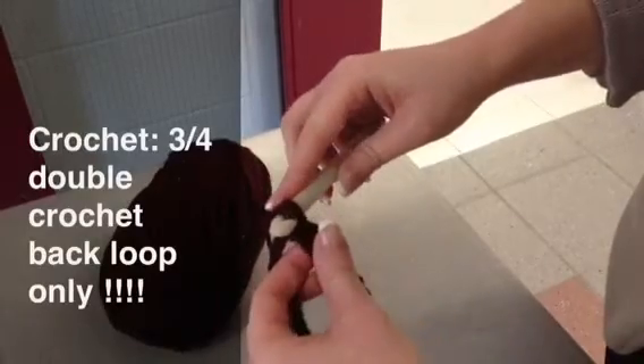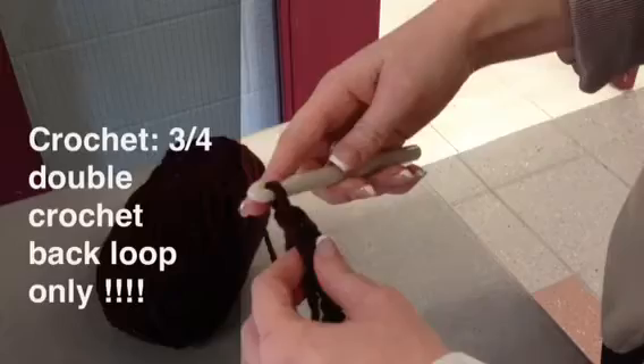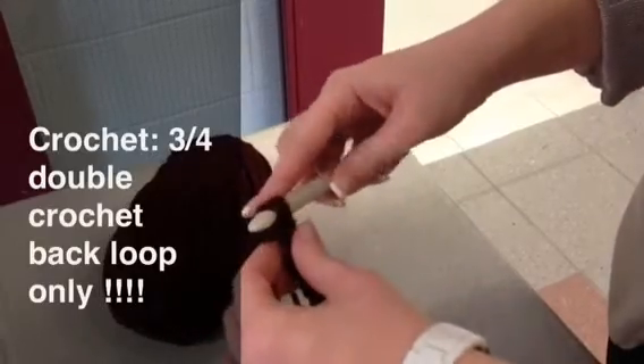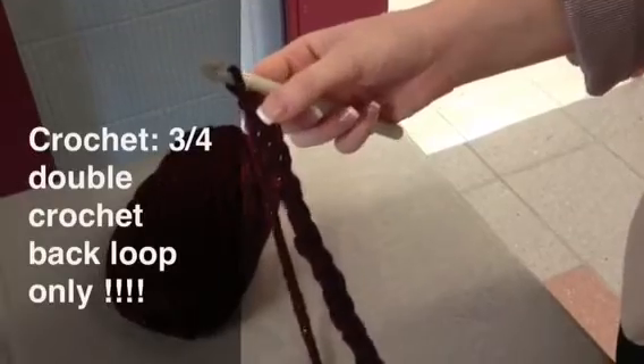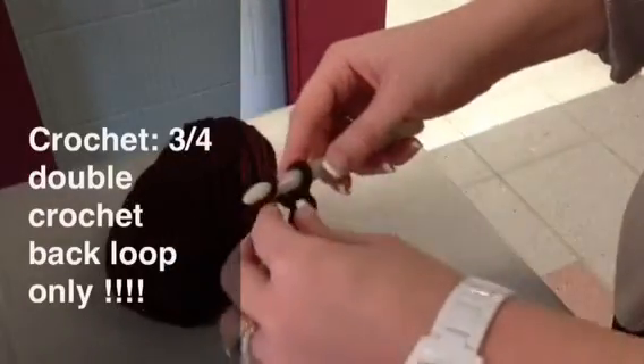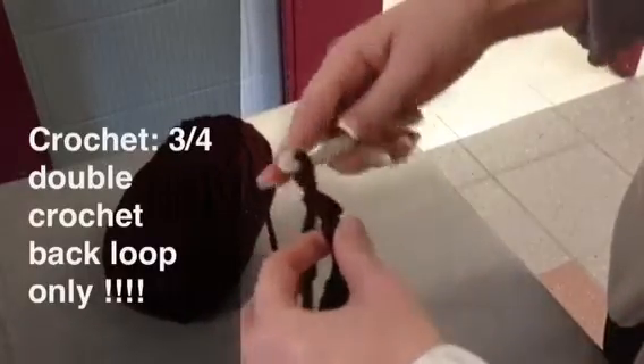Yarn over, pull through, yarn over, pull through, yarn over, pull through. Now, if I want to build on this stitch, I have to add an additional two chains: one, two.